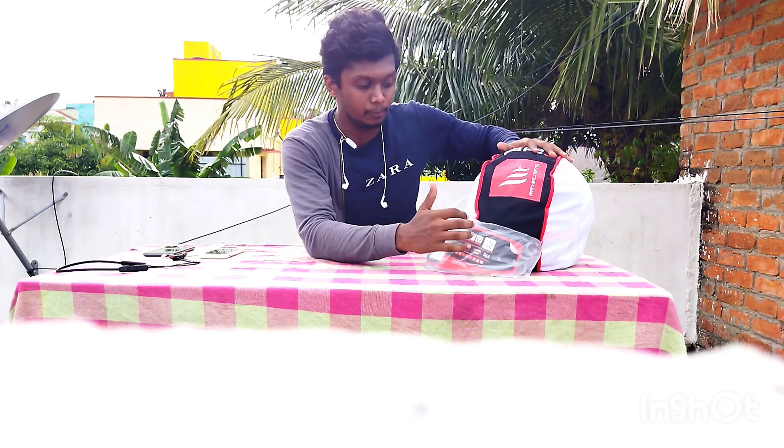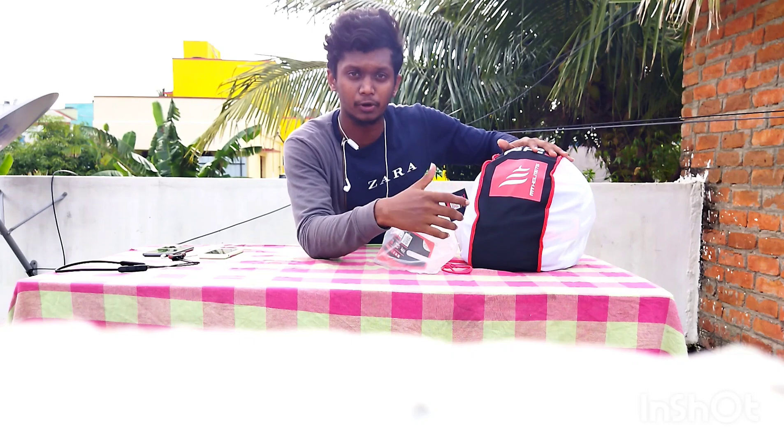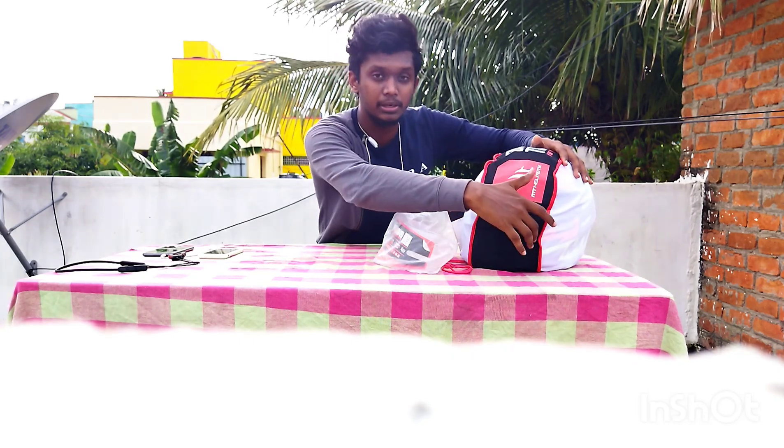I have a helmet that I have to use, and I'll cover how to use it properly, how to handle it, how to clean it, how to set your helmet, and in this video you will benefit from this.